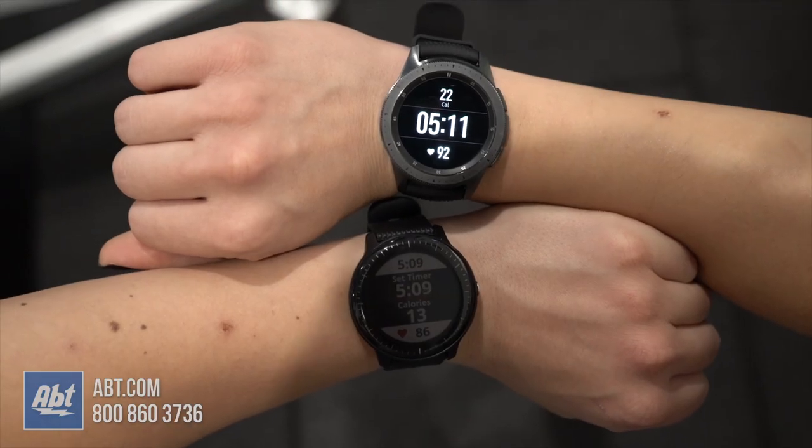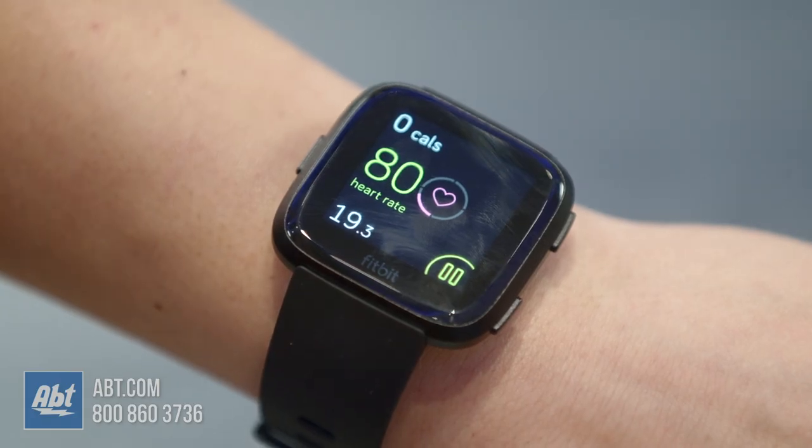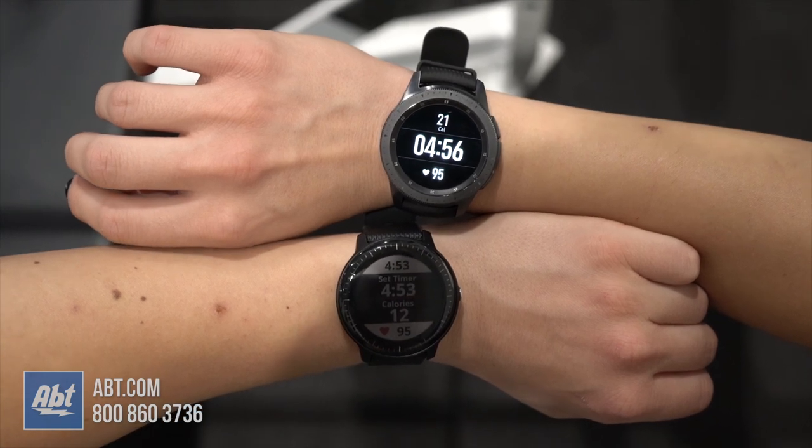Looking at calories burned, the Vivoactive 3 and Galaxy Watch gave similar readings while the Versa underestimated in comparison. This is probably because of the lower heart rate measurement. So if you're looking for accuracy, I'd recommend either the Galaxy Watch or Vivoactive 3.